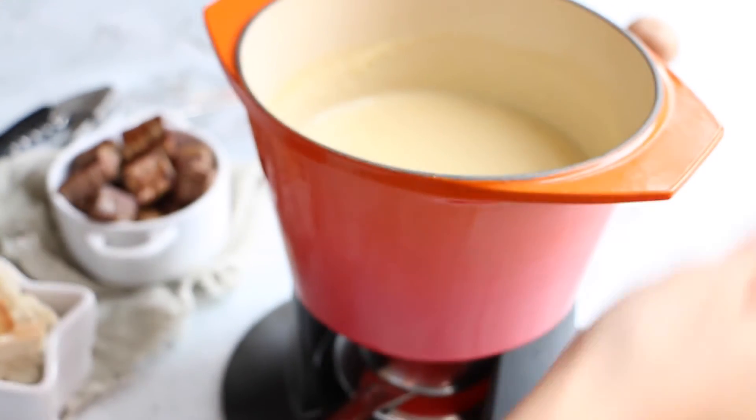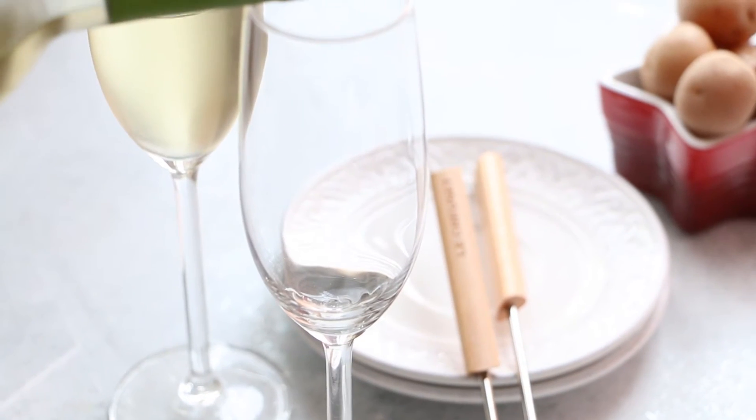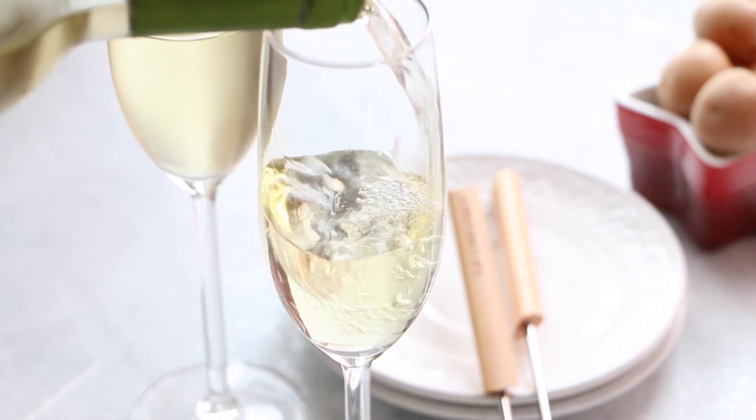Enjoy your fondue with meat, bread, and vegetables. You can accompany it very well with the same wine that you used to make the fondue.